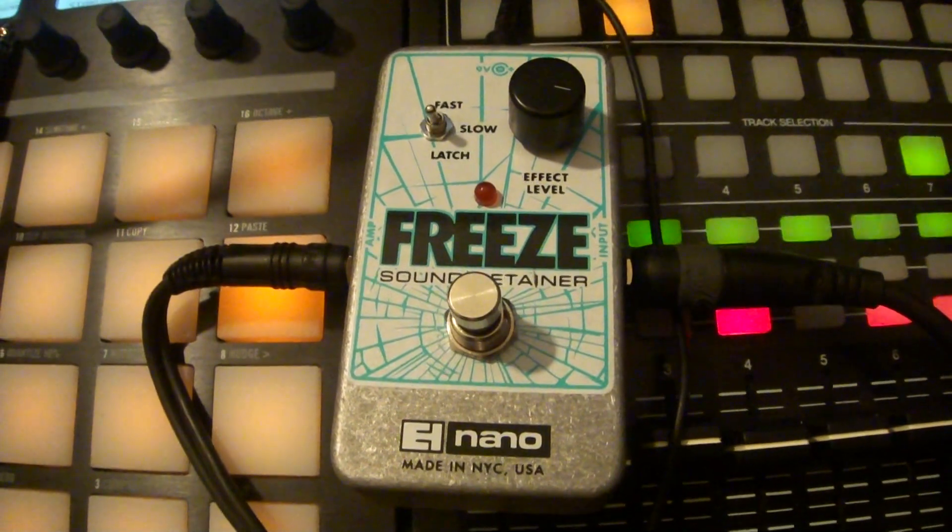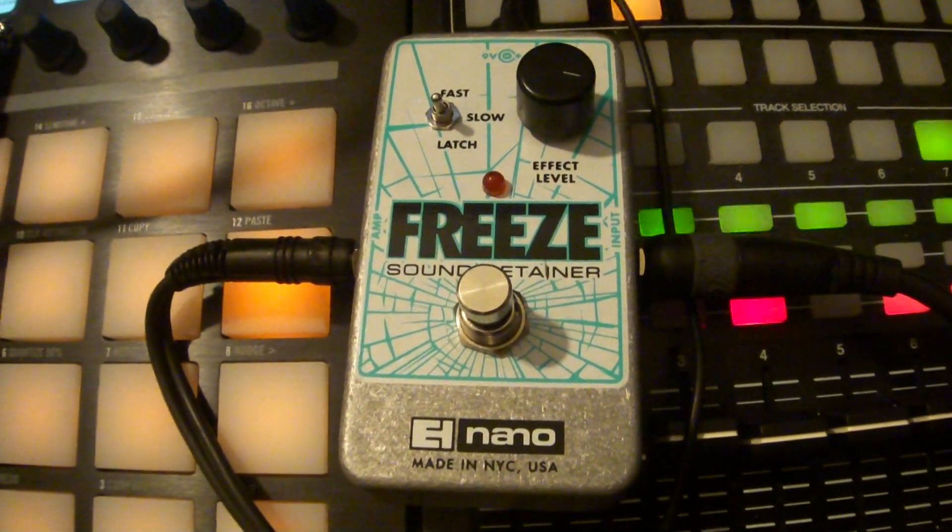One 1uF capacitor is like a dollar part maybe, and it makes the pedal much, much more useful.